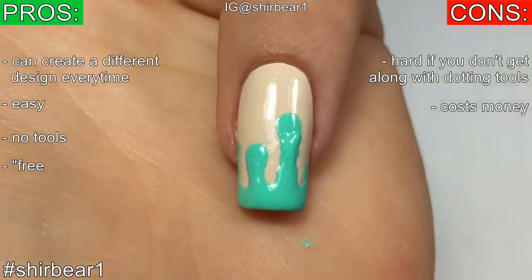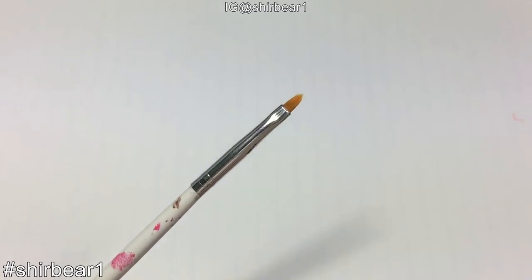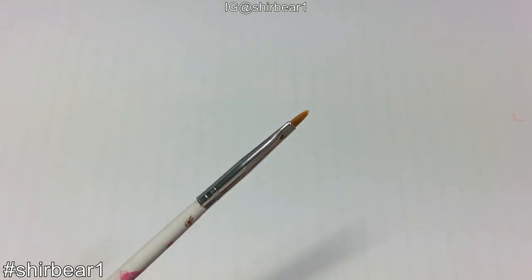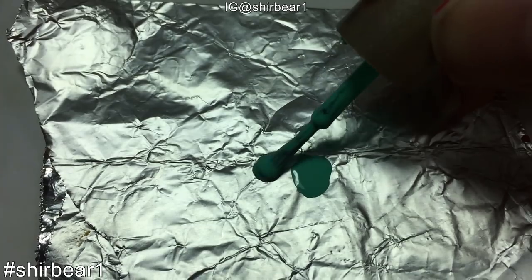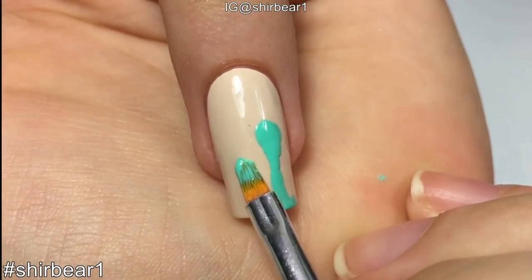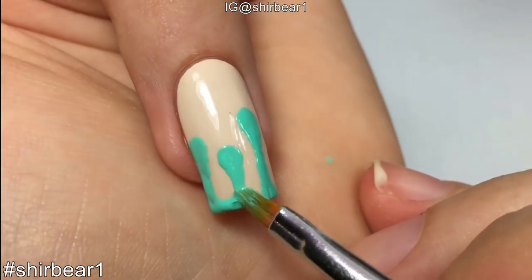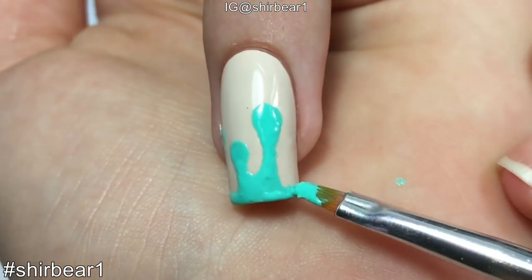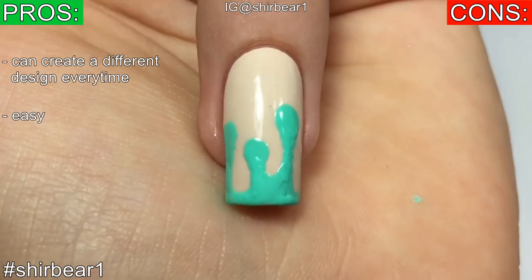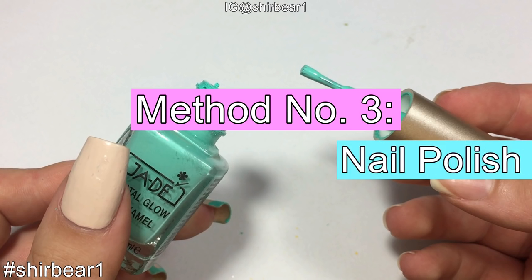Method number two: using a nail art brush. You can use any brush you want. I chose one with a rounded tip and I didn't want to ruin my detail brushes since polish ruins them. Again, take aluminum foil, put the polish on it, dip the brush, and just paint the drips by creating rounded lines on top, dragging it down, and creating rounded lines at the bottom. You can create a different design every single time, though it's not the method for you if you're not good with brushes.